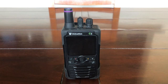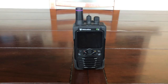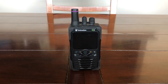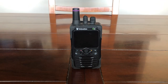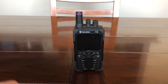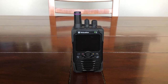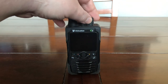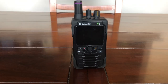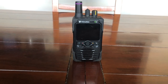Hey folks, West Coast Emergency Supply here with our very first video. We have the Unication G5 right here, and we're going to be talking about this device, its capabilities, some accessories, and pricing. I'm recording on my phone today, so we'll make this work and do it to the best of my abilities. Let's jump into this device — first impressions right off the bat.